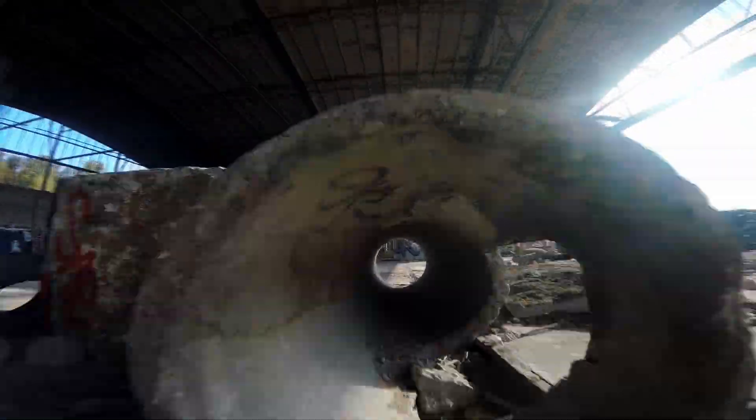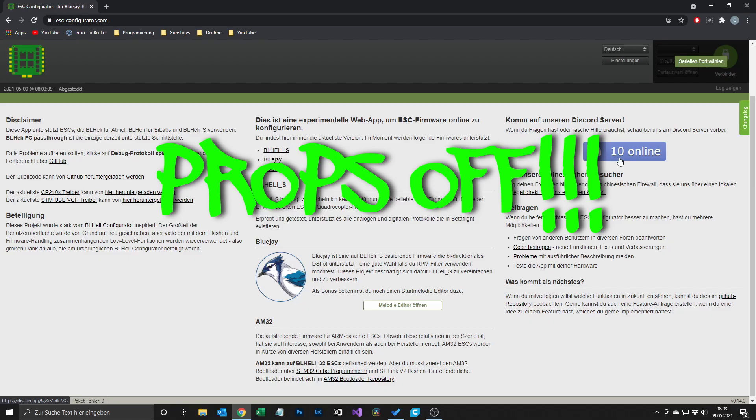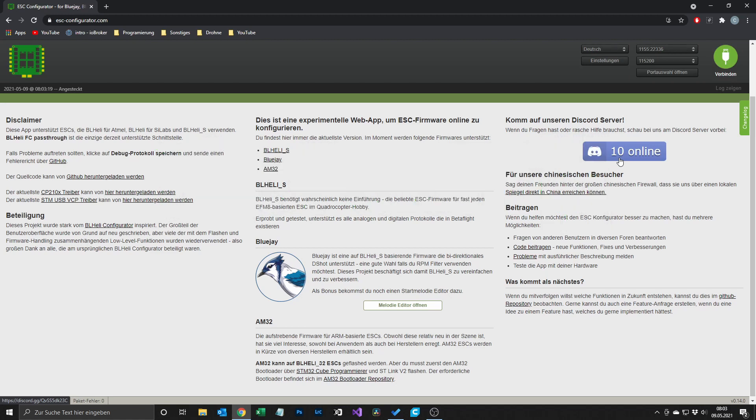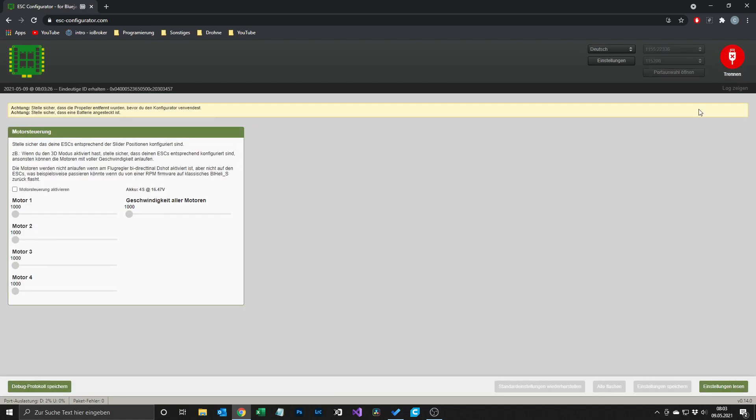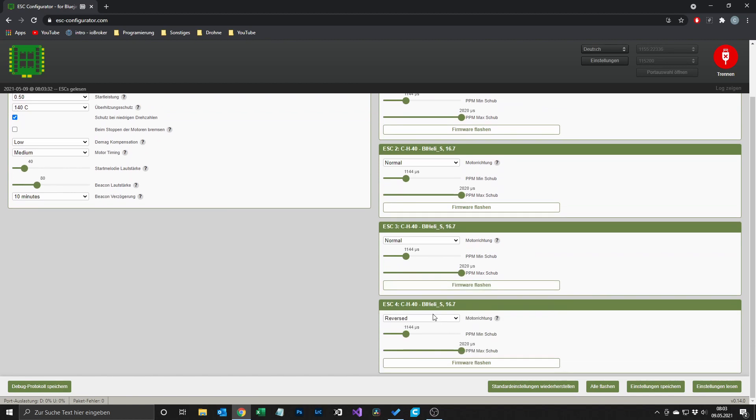But enough talking, let's go! I will show you this with the website ec-configurator.com, because here you have the advantage that you can write all melodies to all the ESCs at once. So you connect your quad and go to read settings. After that you can see all the settings for your ESCs.